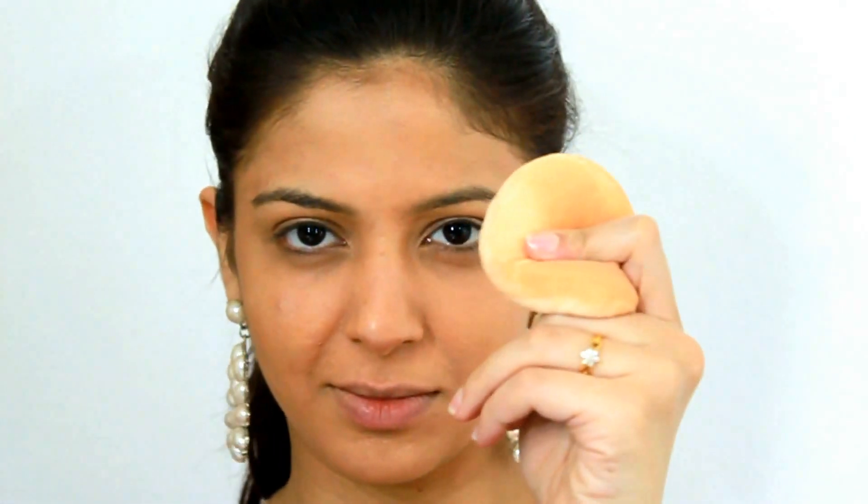Powdering your face is totally optional. I would suggest that you use a powder foundation instead of a compact. And we are done with the video — this is the finished look. I hope you guys enjoyed the video and that it made sense to all of you.